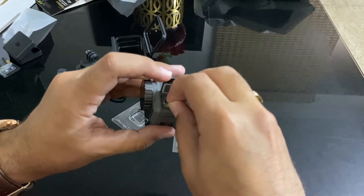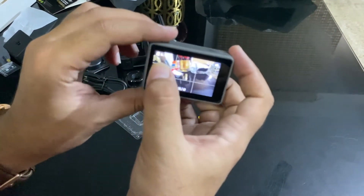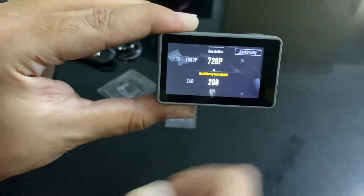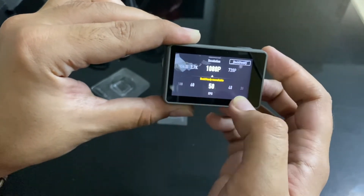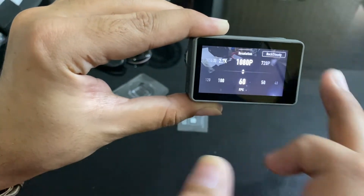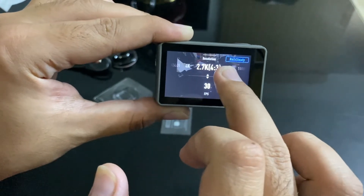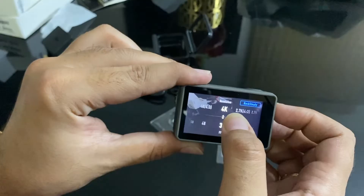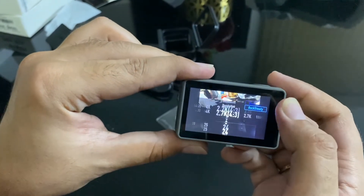There is a locking mechanism — press it, insert the SD card, and close it. The SD card is showing on screen as you can see. There are different modes including 720p and 1080p with different FPS rates. It also features RockSteady mode which can be toggled on or off. Resolutions go up to 2.7K and even 4K, with different FPS modes available in 4K as well. There is no doubt about it.